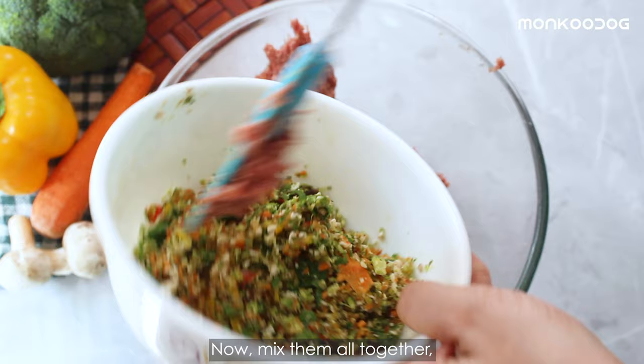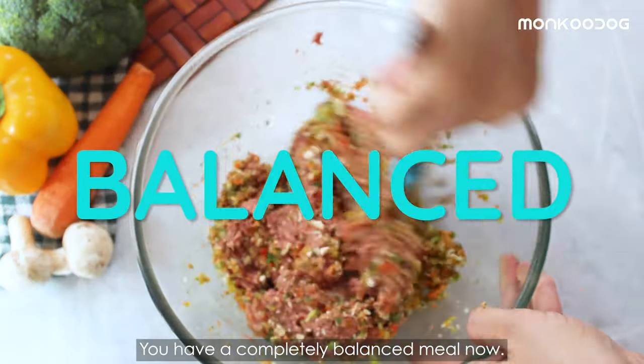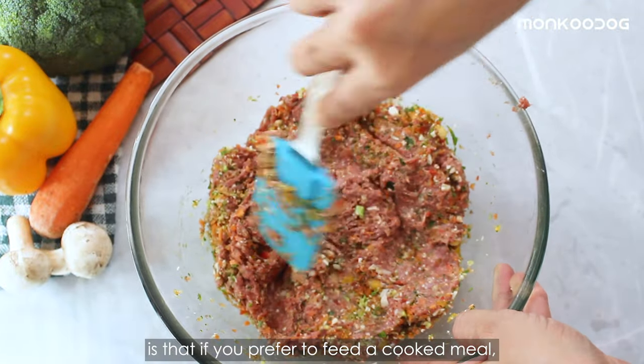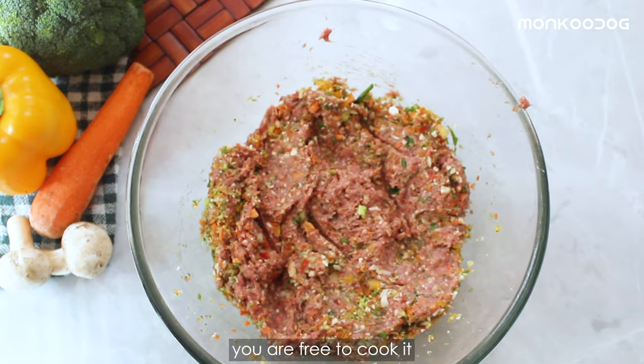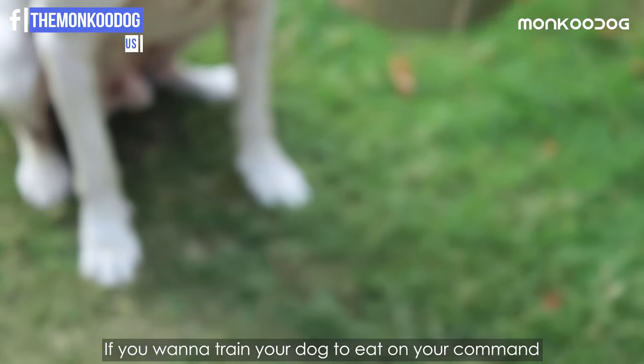Now mix them all together and there you go — you have a completely balanced meal. The great thing about this recipe is that if you prefer to feed a cooked meal, you are free to cook it, or you can serve it raw to your dog as well.